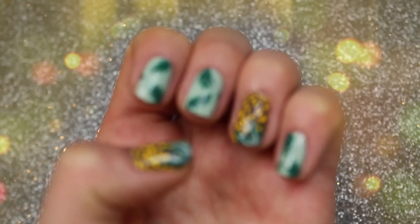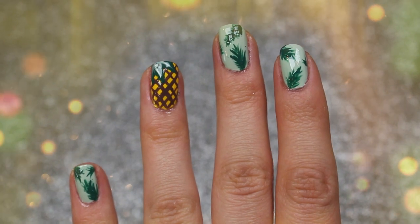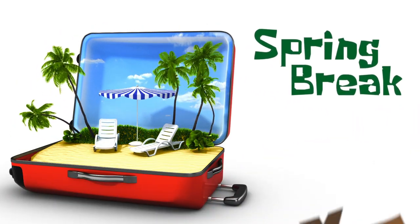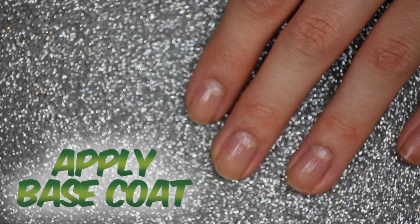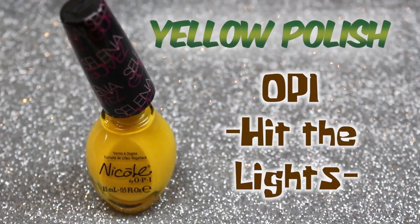For today's spring break with Claudia video, I wanted to create a tropical inspired nail tutorial for you guys. Before applying any nail polish, always be sure to apply some base coat.